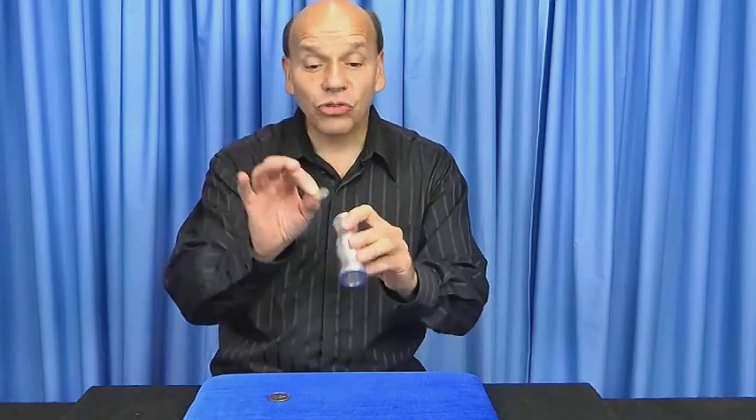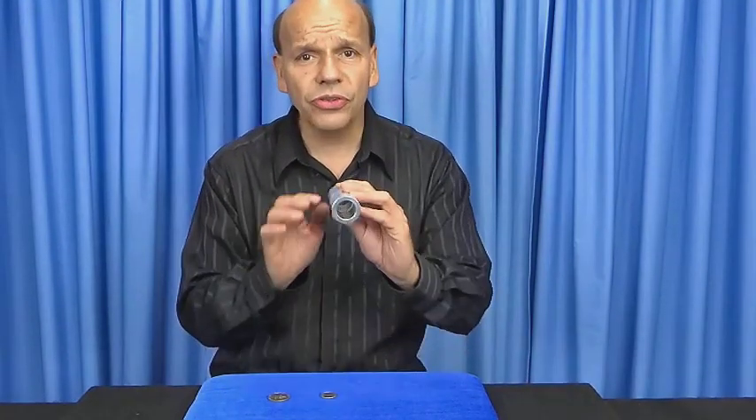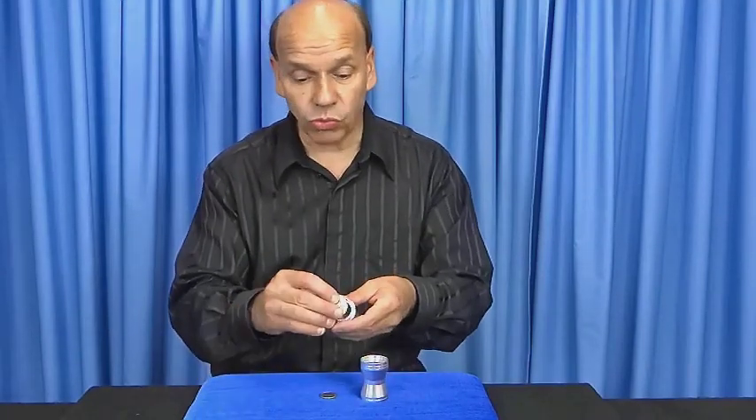I'm gonna drop a quarter through this funnel — it comes right out the bottom. Of course there's nothing to block it. What if I unscrew it and place a half dollar right here?